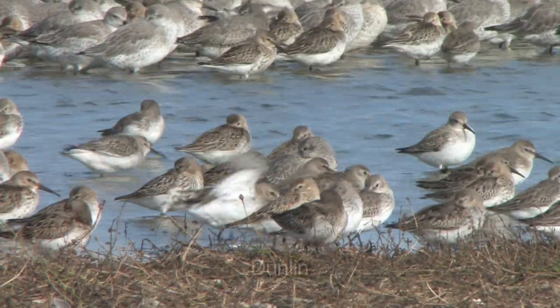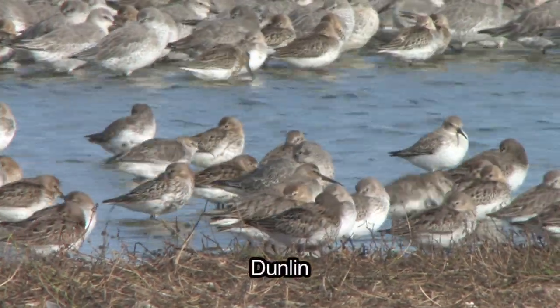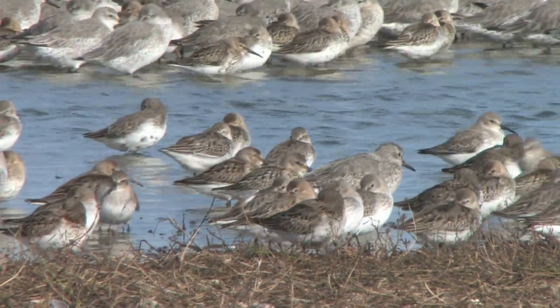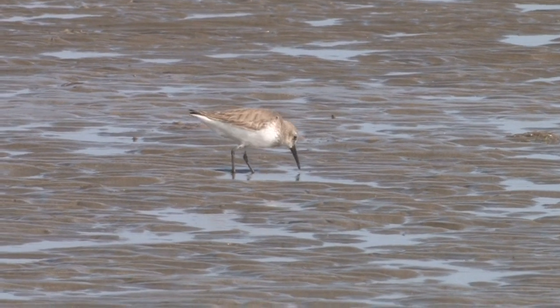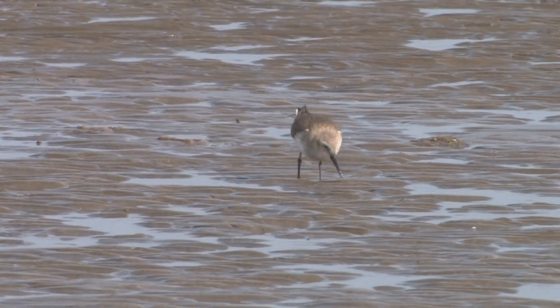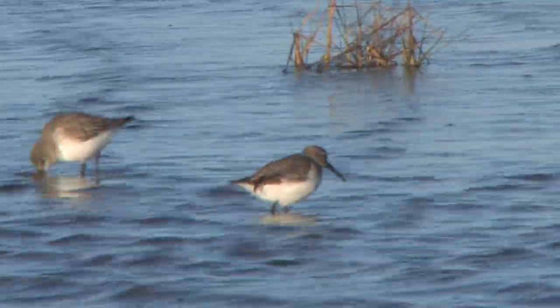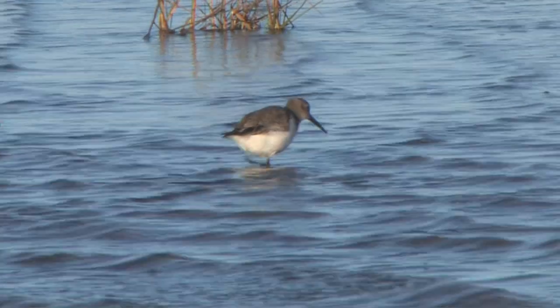In the non-breeding season, Dunlin are extremely common on coastal habitats but are also sometimes found inland on gravel pits and nature reserves. Generally found in flocks, Dunlin can occasionally be found individually. They are smallish waders with a body size similar to a starling and are nicely proportioned.